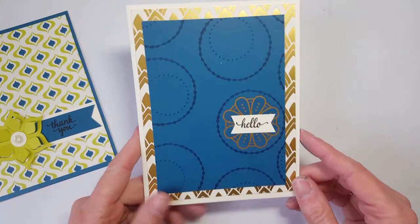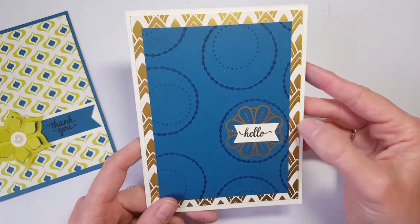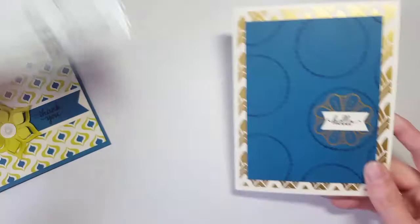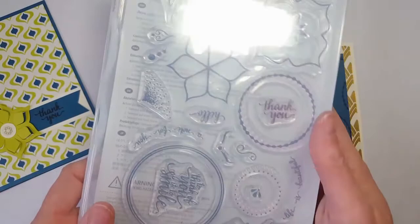And this card here is great for masculine cards. I used the gold foil paper from the specialty sheets in the background, and then one of the gold stickers in the center of this little flower. I was also layering the circles from the stamp set. It's photopolymer, so it's great for lining stuff up.